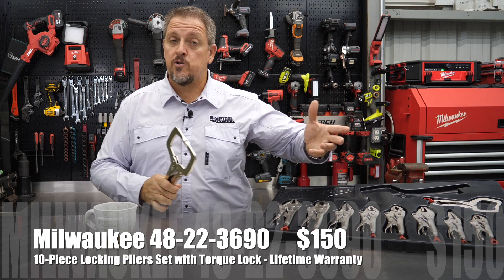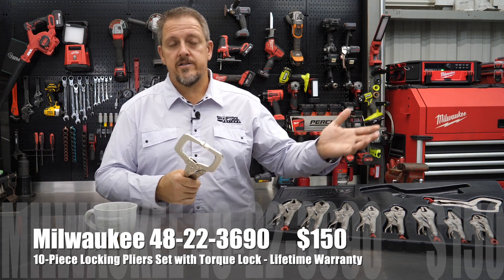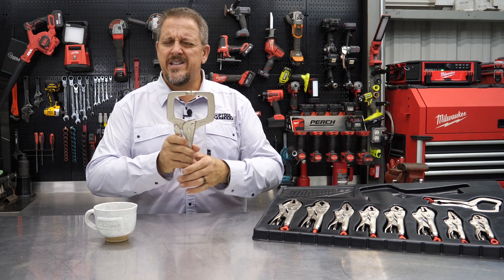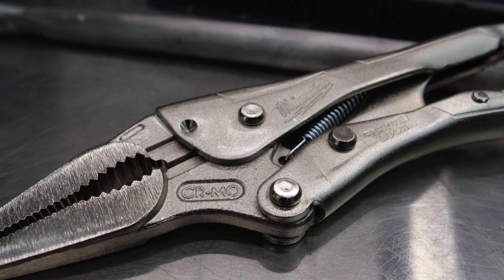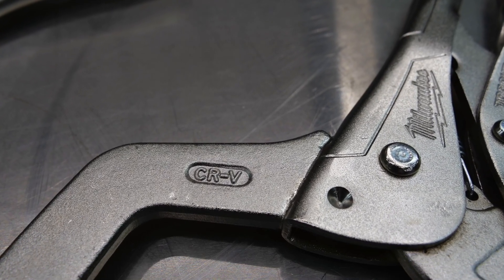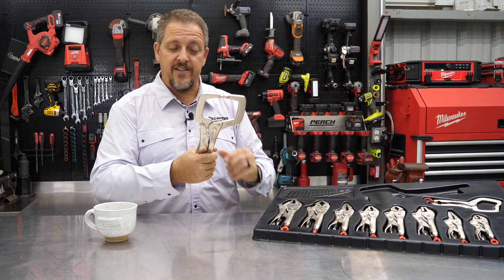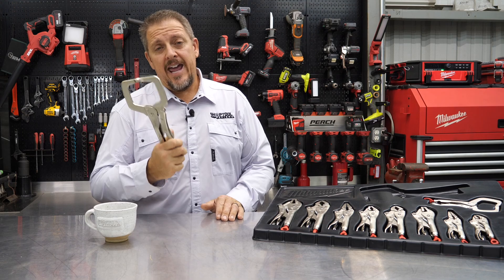The part number is 48-22-3690 — that's the 10-piece set. Pricing on these is $150, so you're looking at about $15 for each one. They're made very well — all chrome molly or chrome vanadium on the C-clamps, which is a little harder, giving less deflection out on the ends compared to chrome molly. The body of these will be more forgiving, while the C-clamps will have less deflection. Made very well, and lifetime warranty on these. So $150 for the 10-piece set and a lifetime warranty.